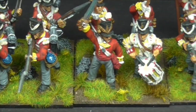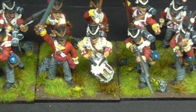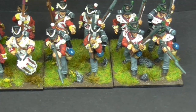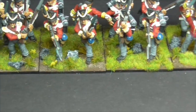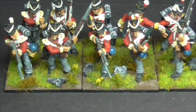Obviously we've got the different centre companies denoted by their red and white plumes. Obviously the light company with its green cords and plume. And then let's trundle this over to the very end — and that's the Grenadier Company.